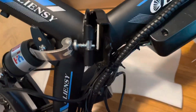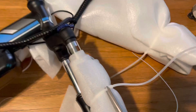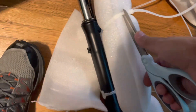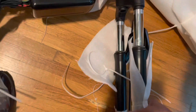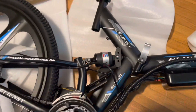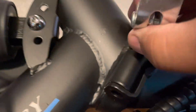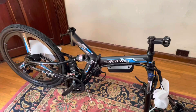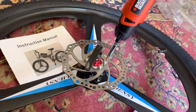So that folds in there like that. Alright, that's all locked in place. There's a clip here, there's a couple of buttons. Okay, put the brakes on — it's all metric here.